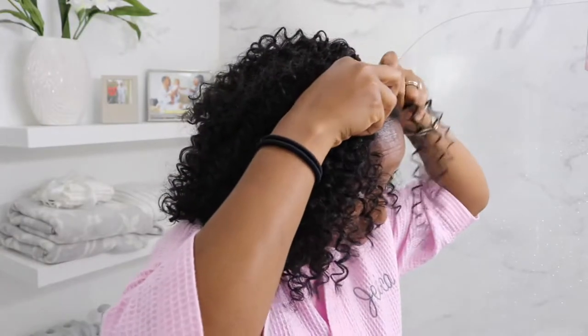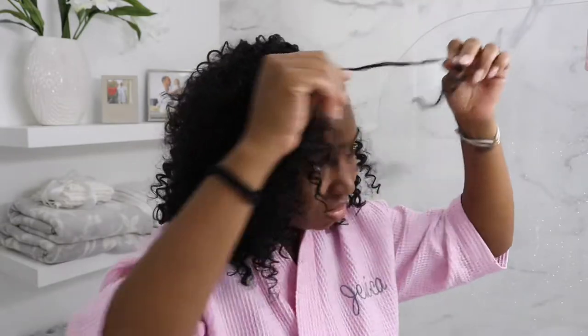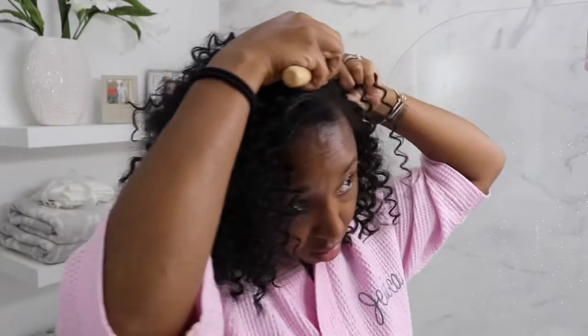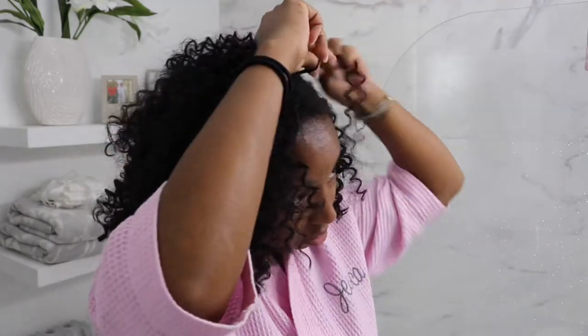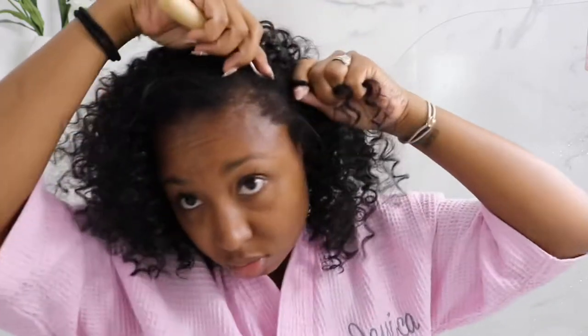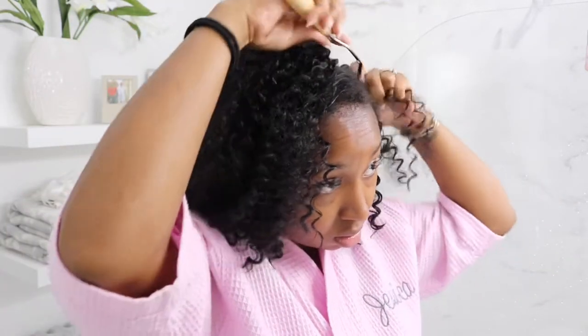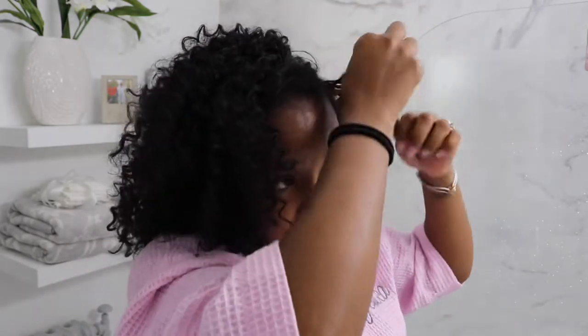Hopefully you guys can really see that — I apologize, I'm not a braider. I hate braiding my hair, and sometimes I used to get other people to do it before I did my install, but I've been trying to do it myself. So that's why it's a little messy — well, it's very messy — but bear with me. I hope you can really see the look of the style.